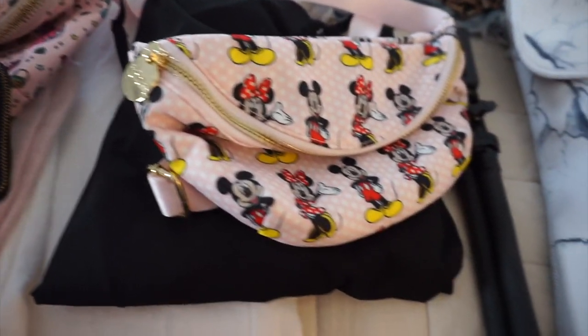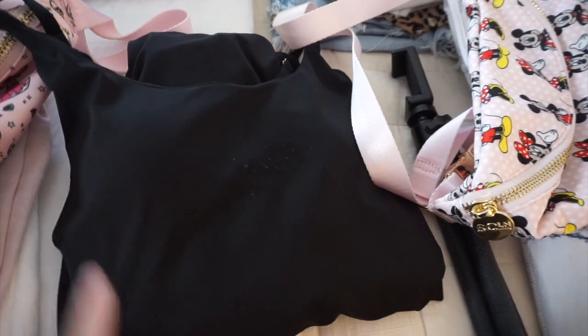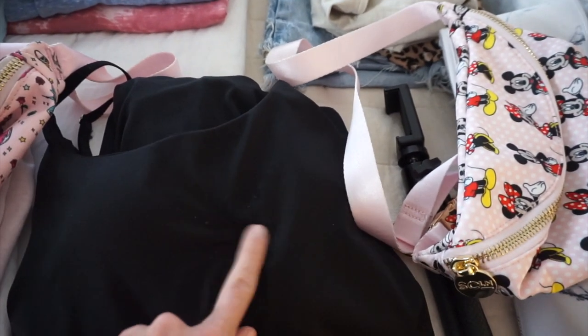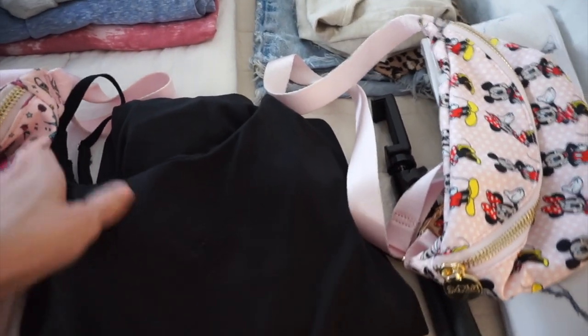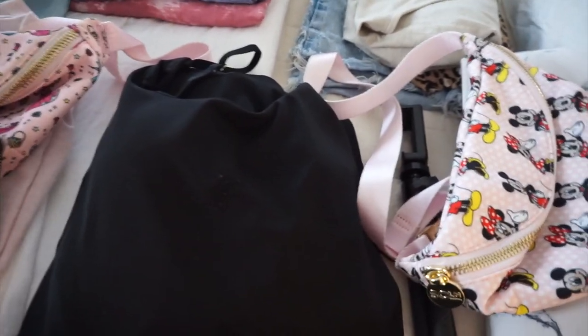Our second Magic Kingdom day I'm wearing this athletic dress from Amazon that I'm completely obsessed with. I wore it on our last Disney trip — it has built-in padding, adjustable straps, and built-in shorts underneath. The only thing I'm bummed about is that it snagged and slightly pilled when I washed it, but it's not super noticeable. I still think it's amazing — so comfortable — it's my go-to park outfit now.